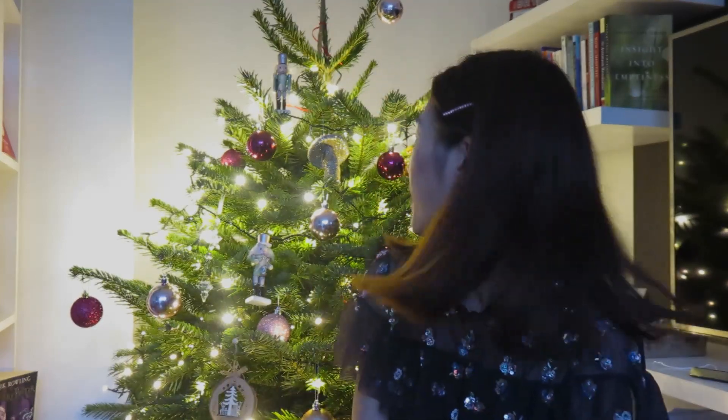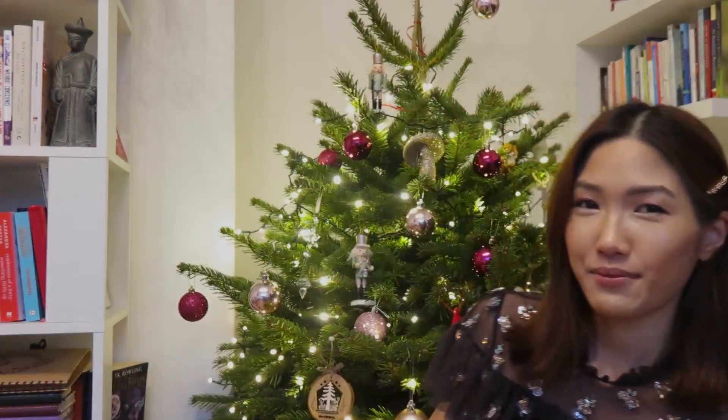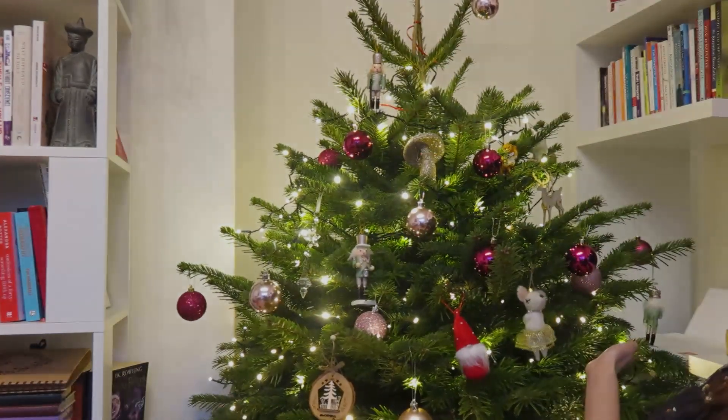I hope you enjoyed this video of me decorating my first ever real Christmas tree. It is very exciting. I put a lot of my favorite colors in it, which is pink and rose gold and a lot of gold and white. So you can see a lot of me in it and I love the ornaments, they're so cute. Let me know what your favorite ornaments you've seen are, and let me know what you think. It's really exciting — I hope you enjoyed this video and I'll see you next time. Bye!